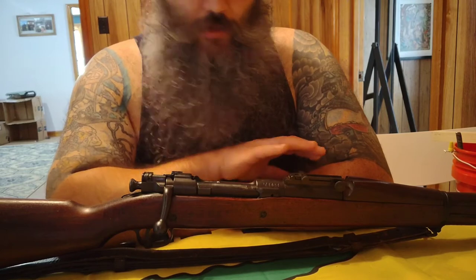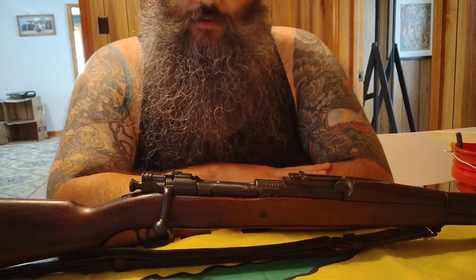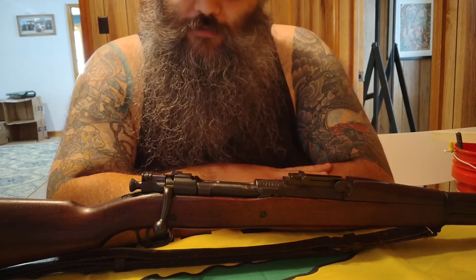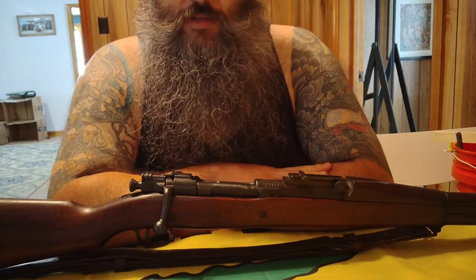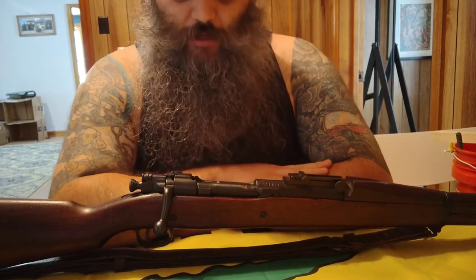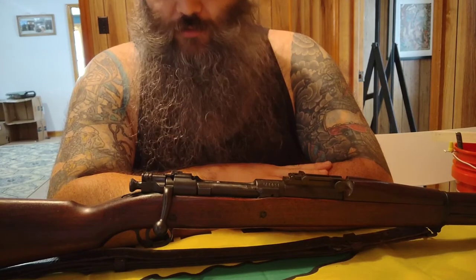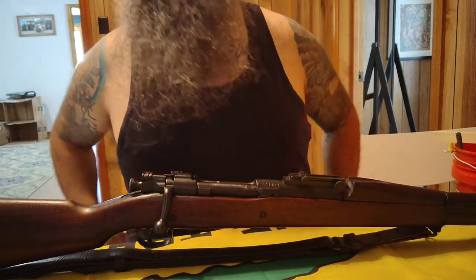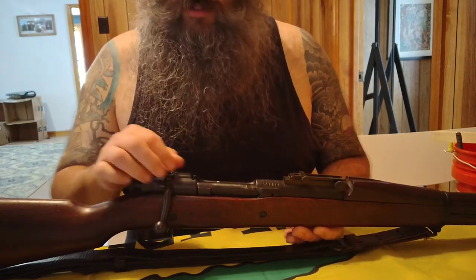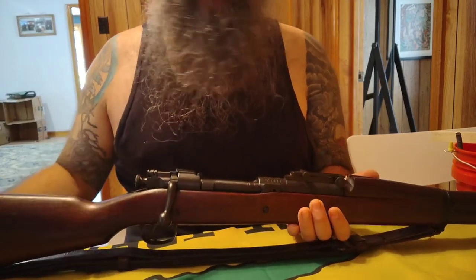Between the re-arsenaled 1903s and the A3s, those saw some service during World War II, mostly as designated sniper rifles, and also a little service in the Korean War and Vietnam War — mostly as sniper rifles from then on. A lot of the O3s got replaced during WWII as soon as M1 Garand production caught up. Besides the peep sight, another quick way to tell if it's been re-arsenaled or is an A3 is the stock style.